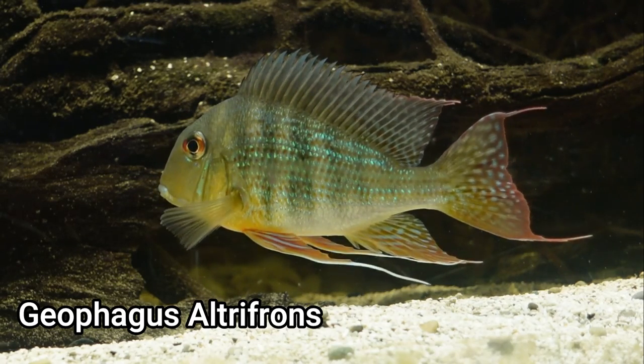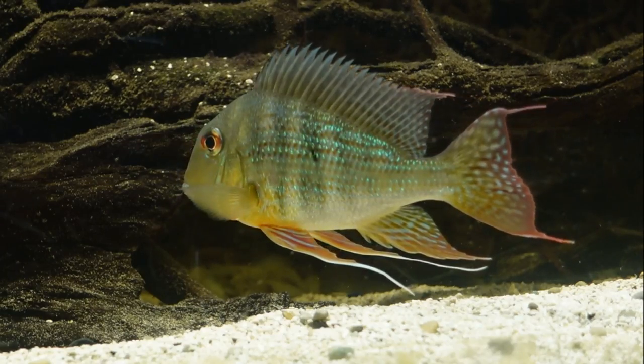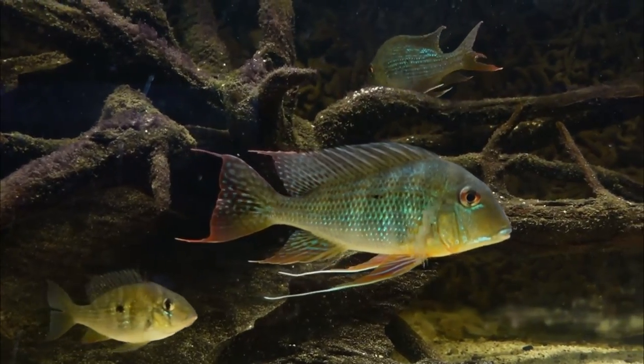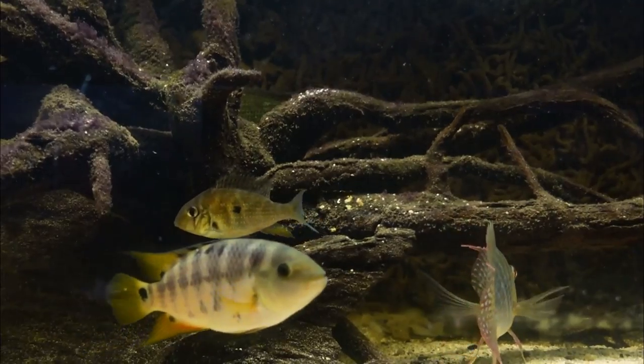Like severums, geophagus are fairly peaceful but can hold their own when needed. In terms of tank stocking, they're pretty much similar to severums: larger tetras, smaller South American cichlids like apistos — and due to their digging, they are definitely not plant safe.